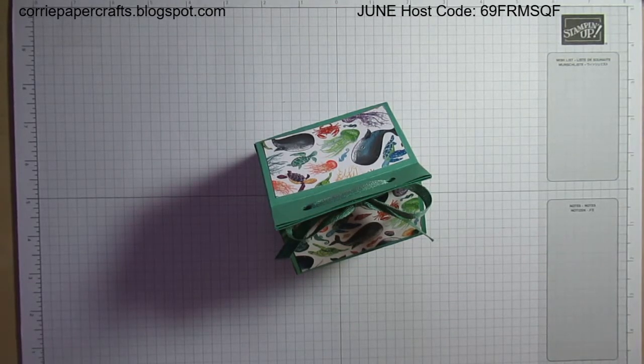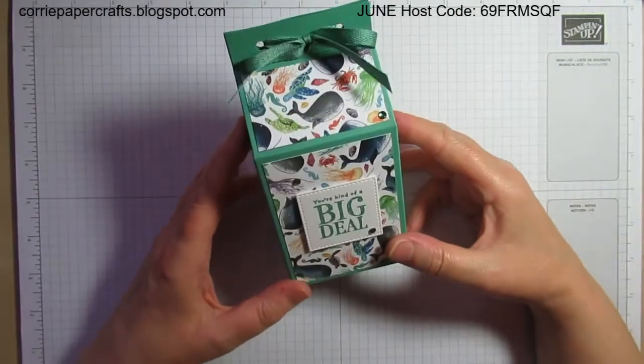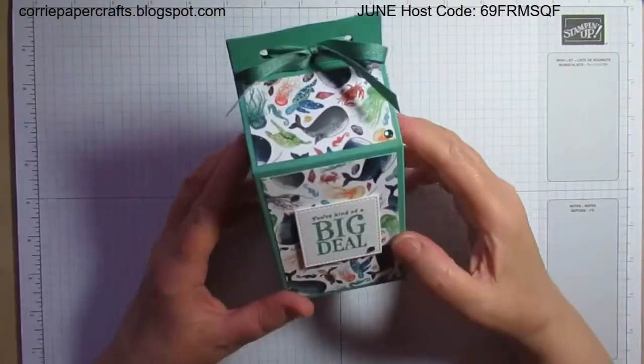Hi there, it's Karen at Corrie Paper Crafts, independent Stampin' Up! demonstrator in central Scotland. Welcome back to another project which uses products from the Whale of a Time suite — and it's this one here, a fairly spacious milk carton.